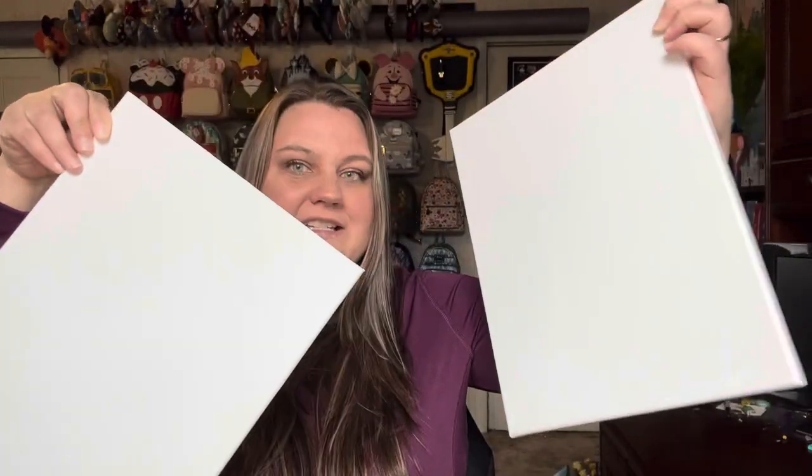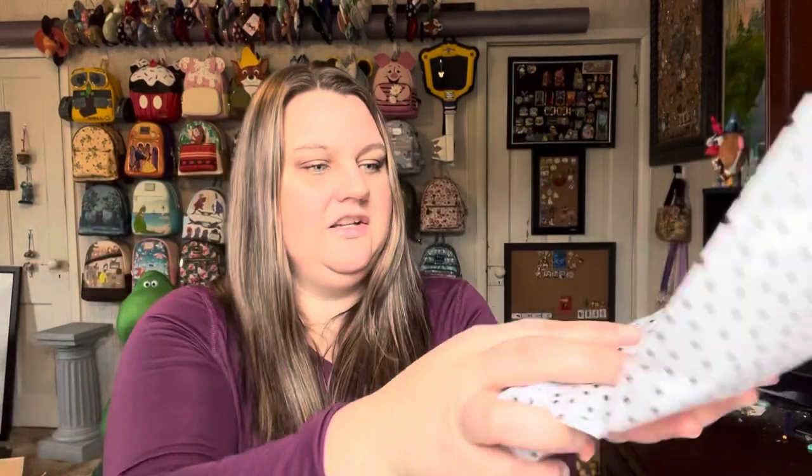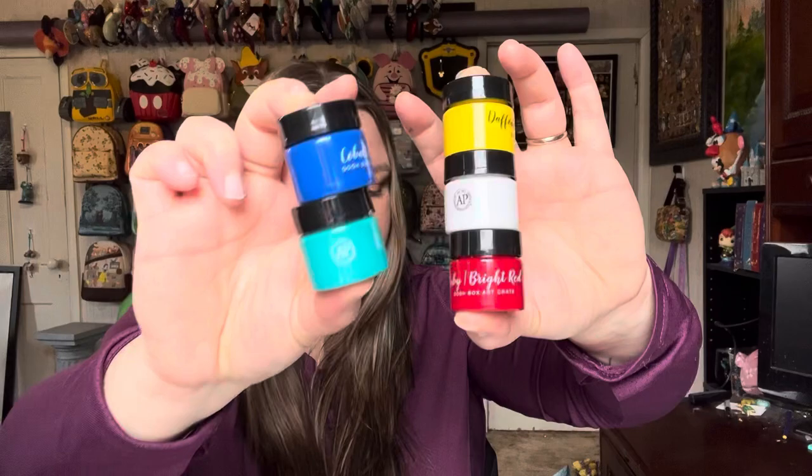So we have two canvases — I believe these are 11 by 14. At first I thought they were 8 by 10, but I'm pretty sure they're 11 by 14, so it's a nice size canvas. And then on the bottom they put the paint in this cute roll here. These colors are what will be used for both of the paintings. We have five jars of paint: there's a yellow, white, red, a blue, and this beautiful, beautiful turquoise color. So those are the paints.